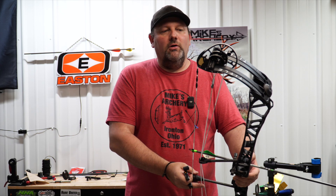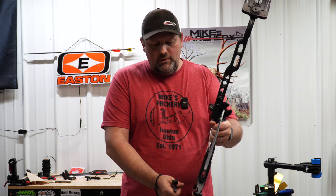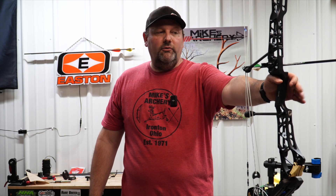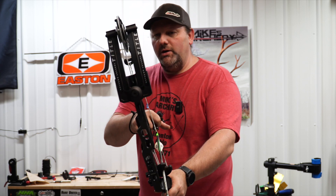One of the things I mentioned up front when talking about this bow was how it balanced in your hand now with that new anchor weight — I just want to show you guys that. Typically in the past you would have seen a Matthews kind of tip back towards you pretty heavily. This bow actually sits with nothing on it pretty stable and pretty level. Overall, we're pleased with the balance out of this bow that Matthews has built into it.